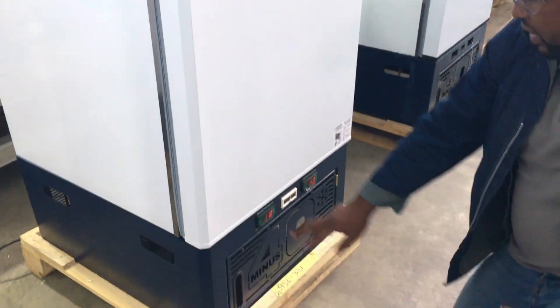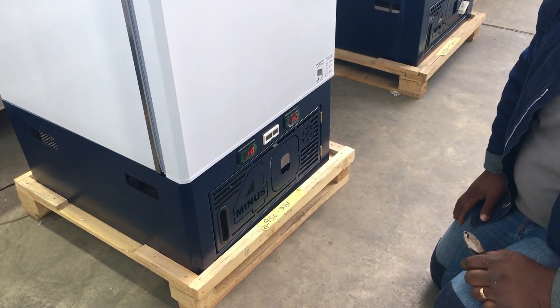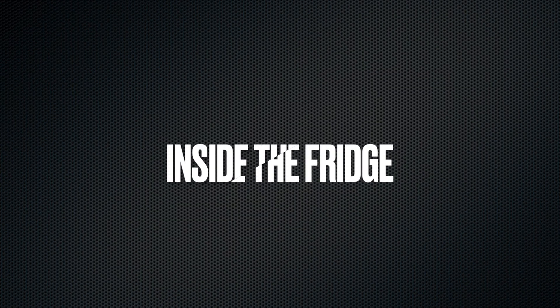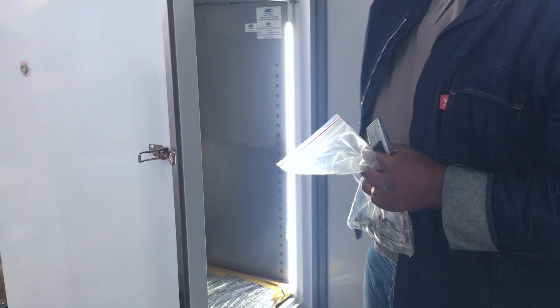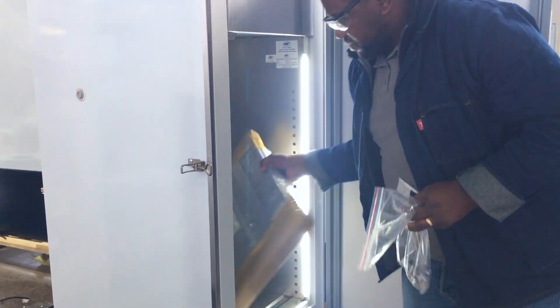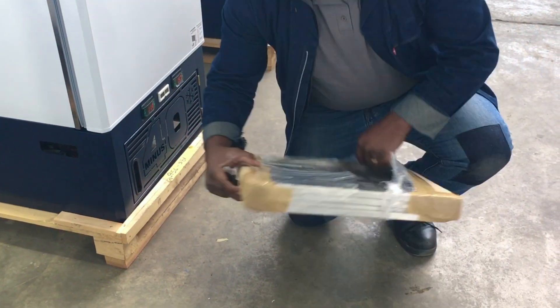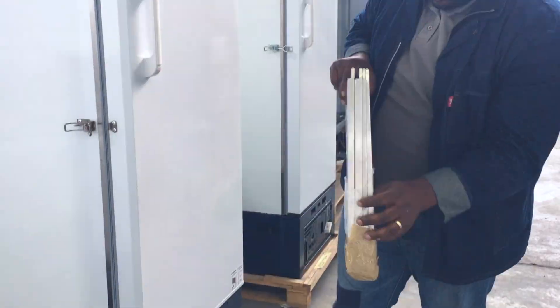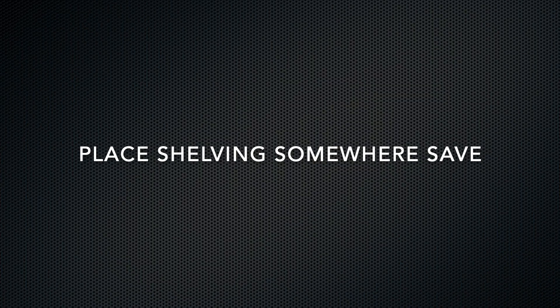As soon as you plug in your fridge, you will be able to see that both controllers are on. Then take the knife again and remove everything inside. Put the warranty certificate aside, get the jacklips and the shelves, and use the knife to remove the shelves from their packaging. Once the shelving is ready, find a safe place to put them.